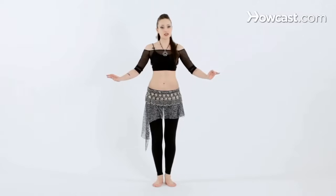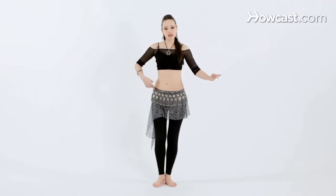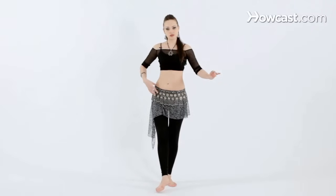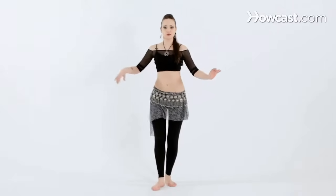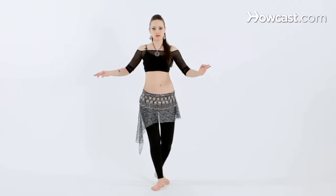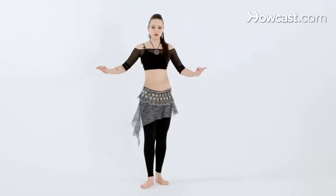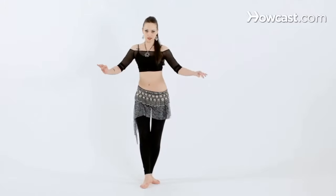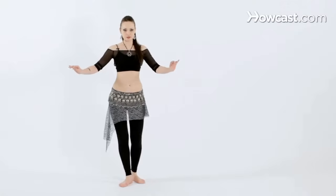Now we're going to combine the two movements together. We're going to bring the hip back, release the right foot — so the right side is active right now. We're going to step onto the right leg and push the right hip forward into a twist. Then bring the left foot behind, bringing the hip back. And step forward, cross back, and forward, cross back, and forward, cross back.